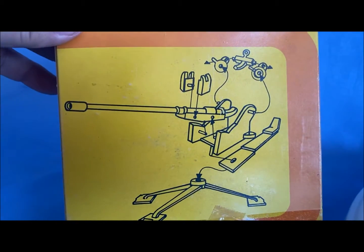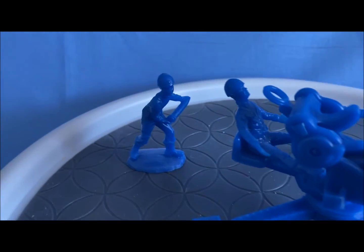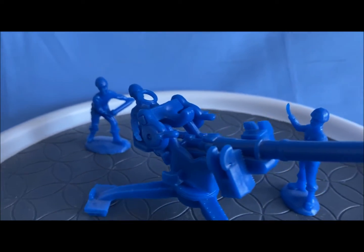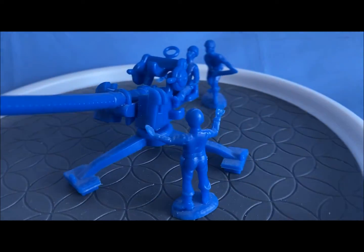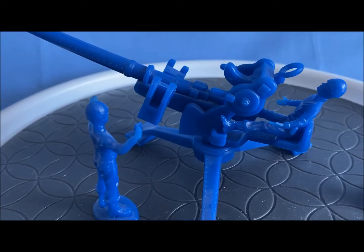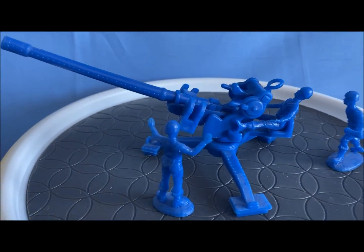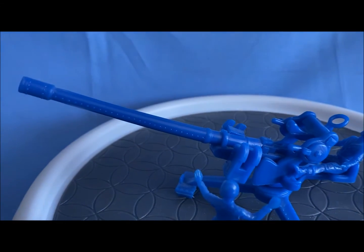Directions on the back show no figures with this box; however, it came with three. You have a loader, a shooter, and I guess the commander giving directions — or the officer.